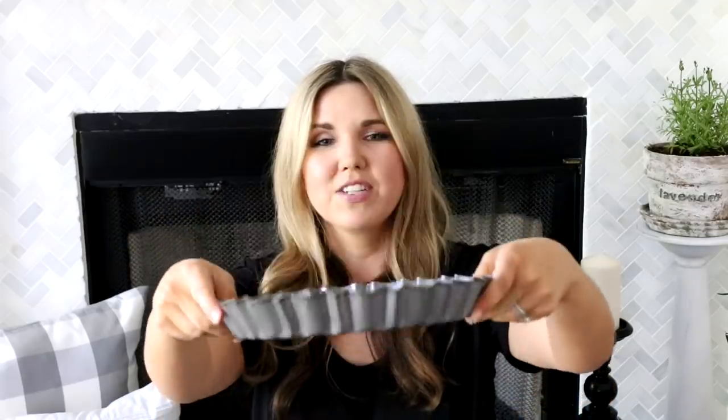Today I went by the thrift store and I found these little Duncan Hines pans for fifty cents — I'm going to use these on the shelf in my hutch as risers. I know you guys like when I show thrift store finds. For those of you who have trouble finding farmhouse pieces, try finding a smaller community having garage sales that might have older items, or try looking for estate sales if you're after that older farmhouse style.